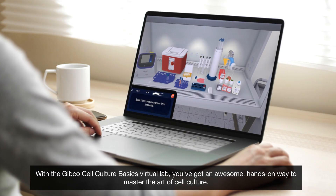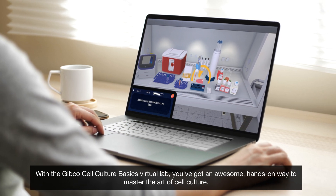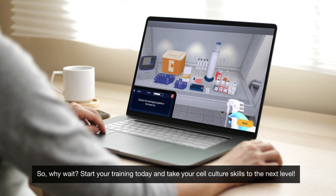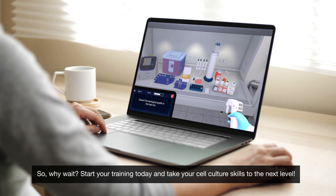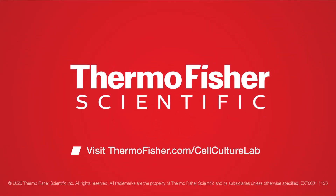With the Gibco Cell Culture Basics Virtual Lab, you've got an awesome hands-on way to master the art of cell culture. So why wait? Start your training today and take your cell culture skills to the next level.